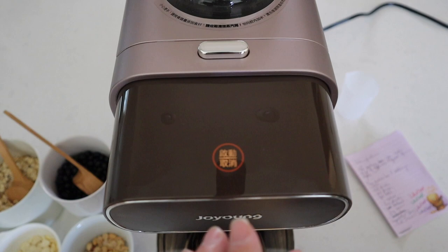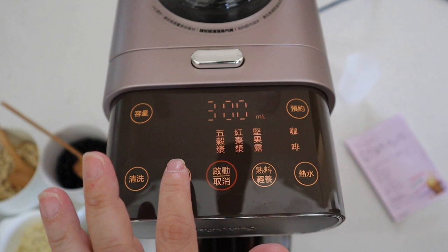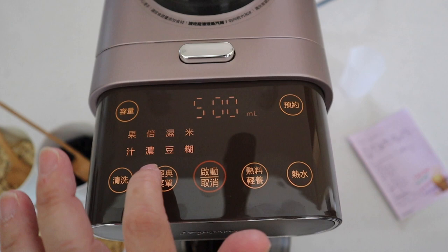First press the home button and it will show you the settings: coffee, oat, nut, red date, five grain, rice, soaked soybean, concentrated soy, mixed nuts, fruit juice.